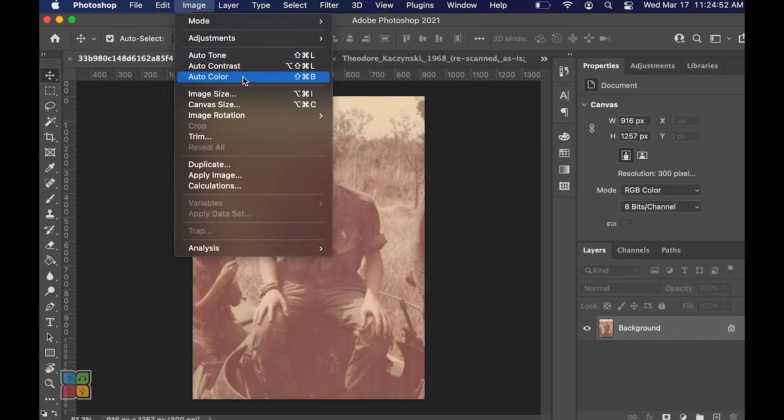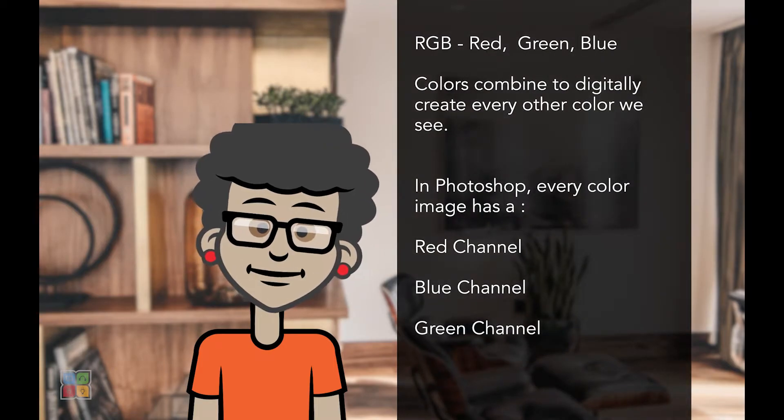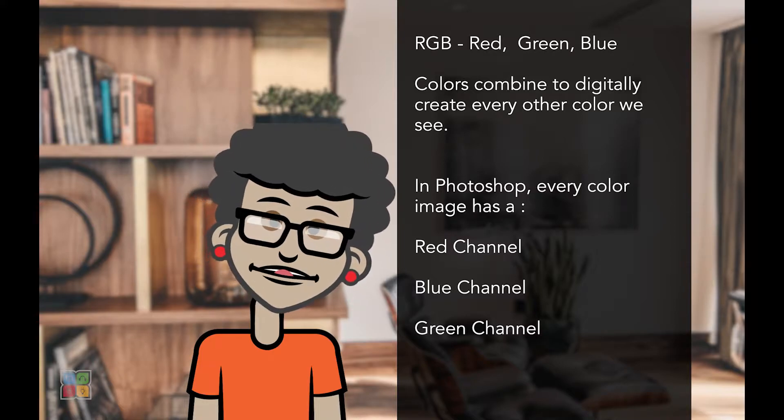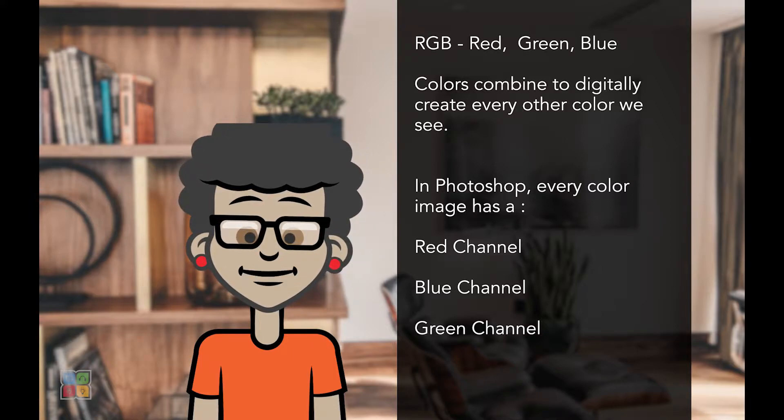To explain what these do and how these options function, I first have to explain the color channels. RGB stands for red, green, blue — it's the color model by which digital screens render color. Every color we see when looking at our phone, our tablets, or even television screens are a combination of these three colors. In Photoshop, color images are split into three channels, one for each color in the RGB color model.